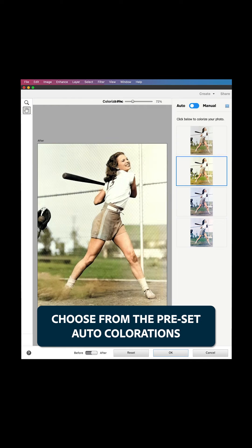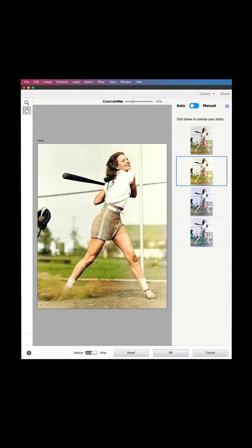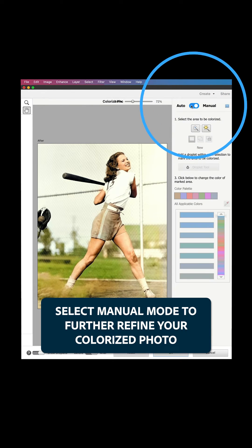Choose from the preset auto colorations and pick the one that works best for your photo. This one looks good. Select Manual Mode to further refine your colorized photo.